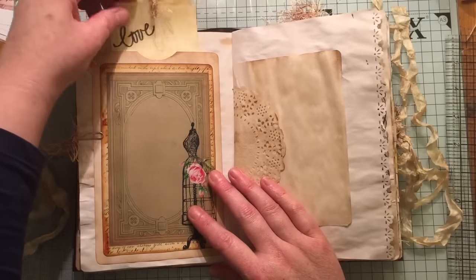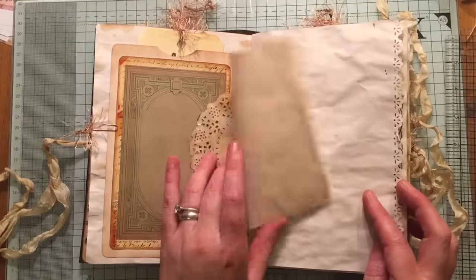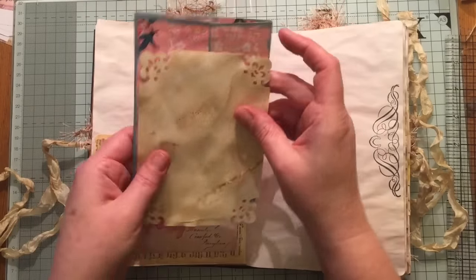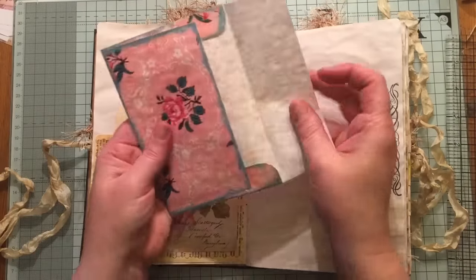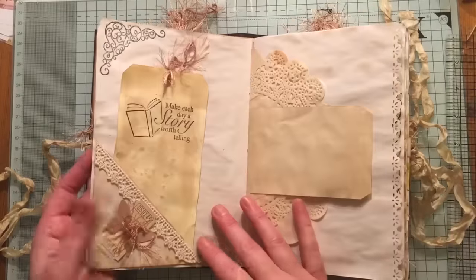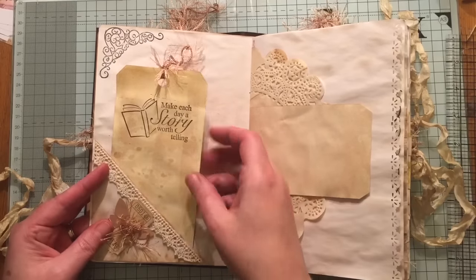A tag here that says Love. And this image here is from Marian Smith. It's got a pocket here, a journaling card, and another envelope that you can tuck things inside. It's got a Rita Donnelly flip-up tuck here. It's got some lace, a butterfly, a ticket there.